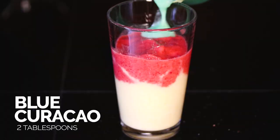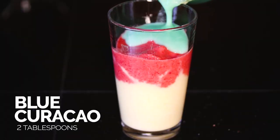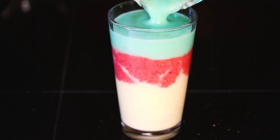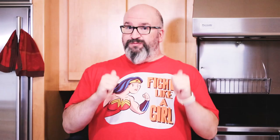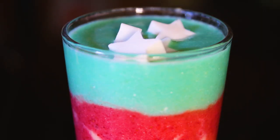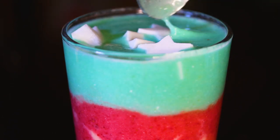We're almost done. Take that remaining piña colada mix — the stuff that wasn't added to the pint glasses — mix in some blue curaçao, then divide that between the two pint glasses as well. So you're going to have a yellow layer, a red layer, and then a blue layer. And if you want to do the extra credit like I did, I froze some star-shaped ice cubes using coconut milk, and I'm going to top those on the blue layer to get the full Wonder Woman theme. And boom — there you have it, a Wonder Woman piña colada!